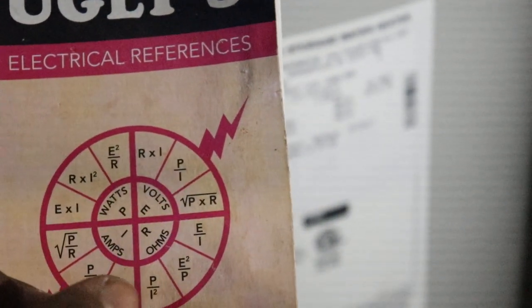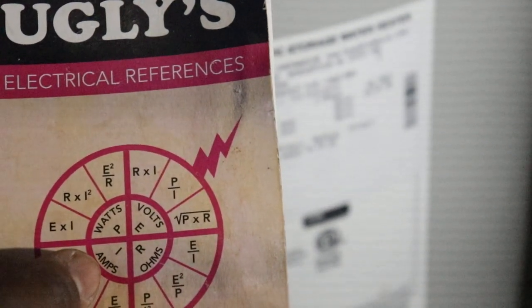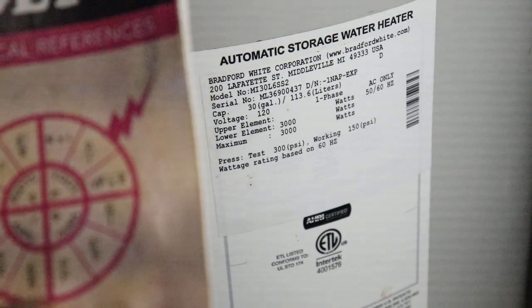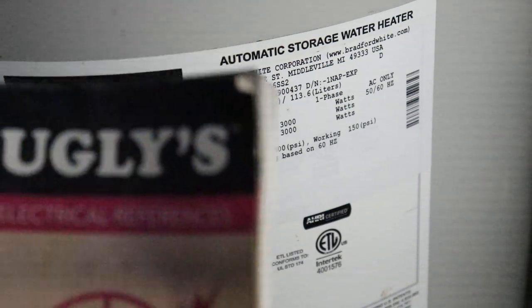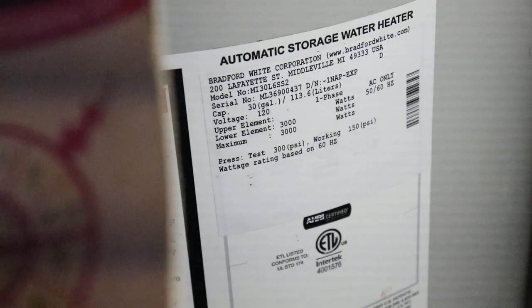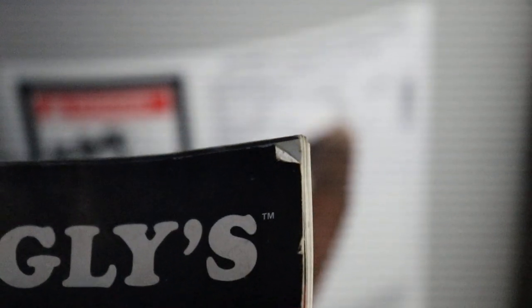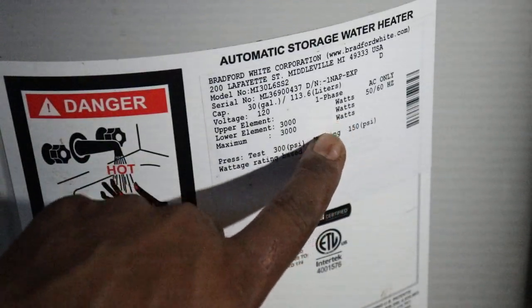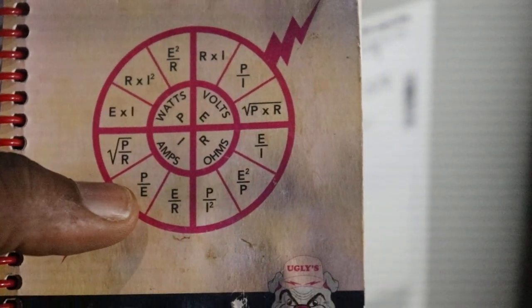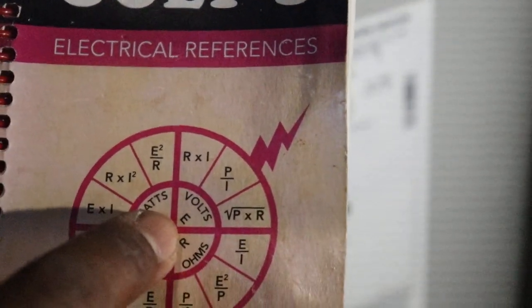What I want to deal with right now is the amperage. Current is measured in amperage — that's what we're trying to find. We have the voltage, which is represented by E on the formula wheel, and we have the watts, which is represented by P. So we have both E and P.